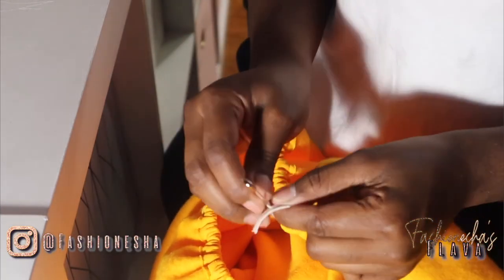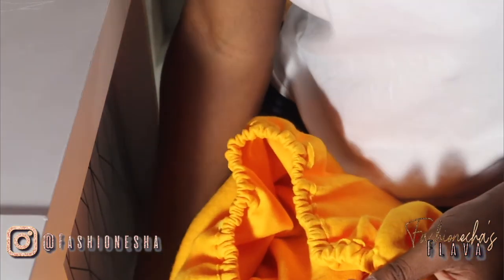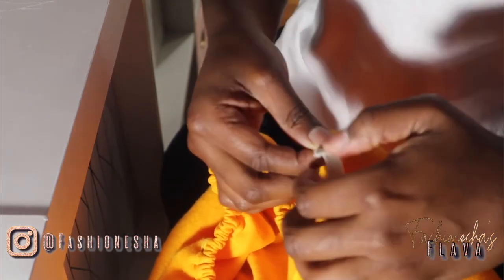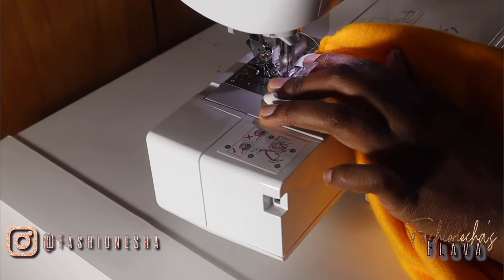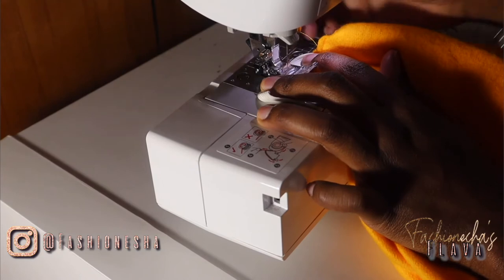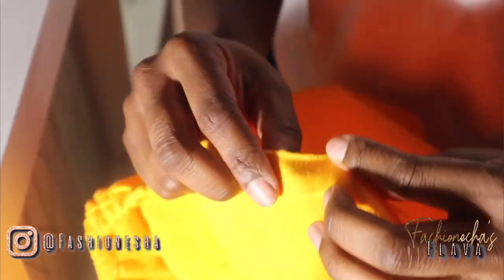Now we're going to sew both ends of the elastic together. It doesn't matter how you sew it — you can sew it straight across, up and down, or sew a square with an X in the middle. You just want to make sure it doesn't come apart. Then all you have to do is sew that area closed.